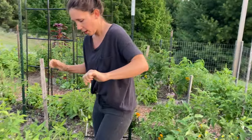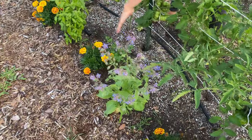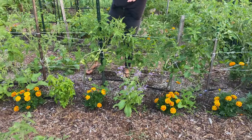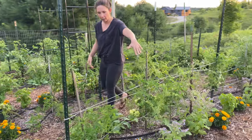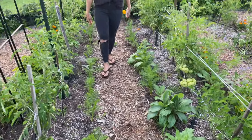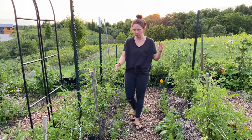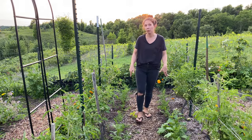Let me show you companion planting in action right now since we're already here. So in this row you can kind of see how I've done this — where there is borage, parsley, marigolds, basil, all on this side. Then if you come around this way, you can see that I continue to have all the marigolds, basil, borage, all these things with the tomatoes through the center. And then I have some carrots that are lining this, and I'm about to plant a second round of these carrots now that we're reaching into the middle to end of July. So you can kind of see how it's actually functioning here in action.